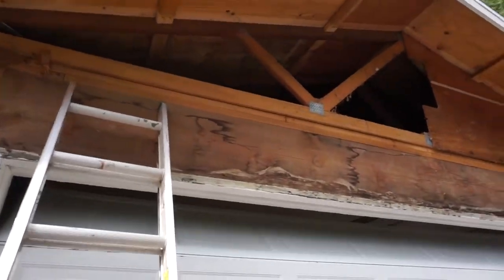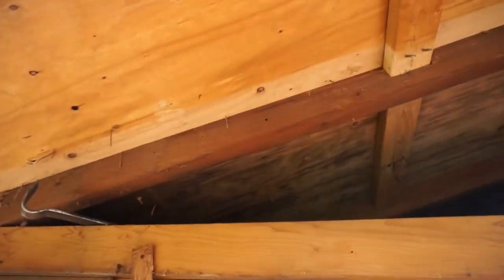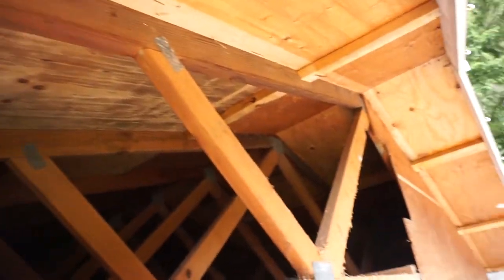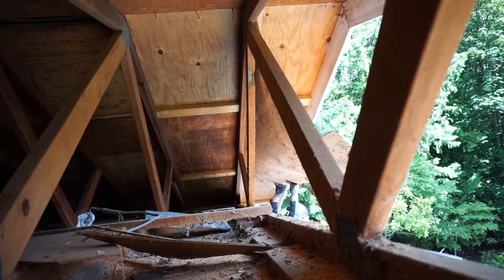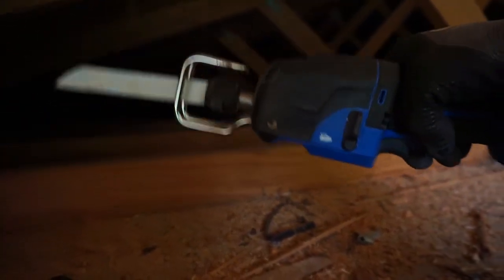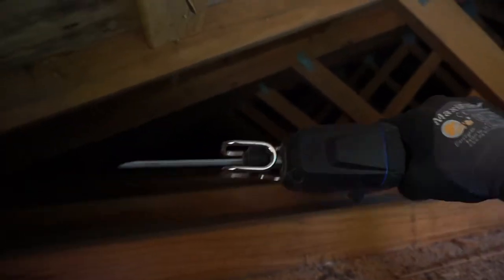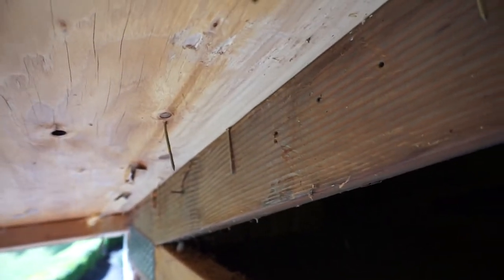So check it out guys. I got the first layer off. This is what I'll be using — I'll leave the link down below where you can buy this saw. Very nice, very handy, I love this thing. And you can use it to cut off all those nails right there.